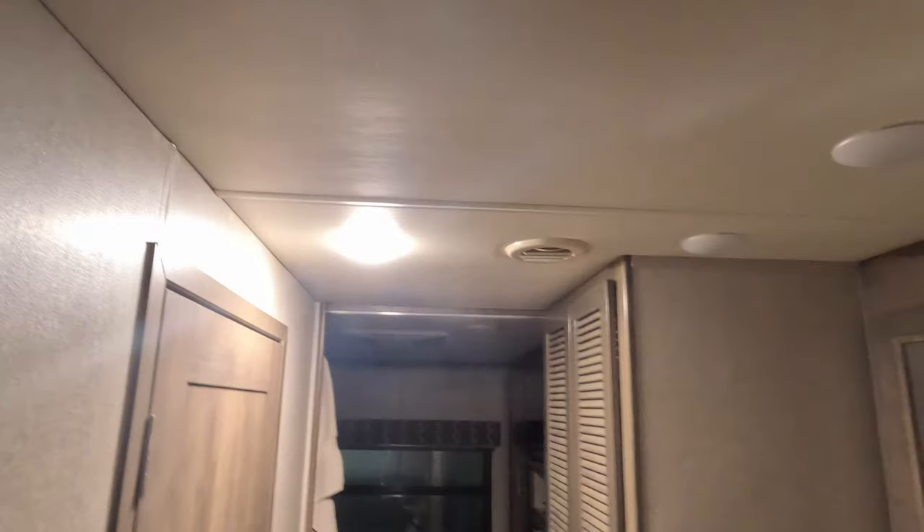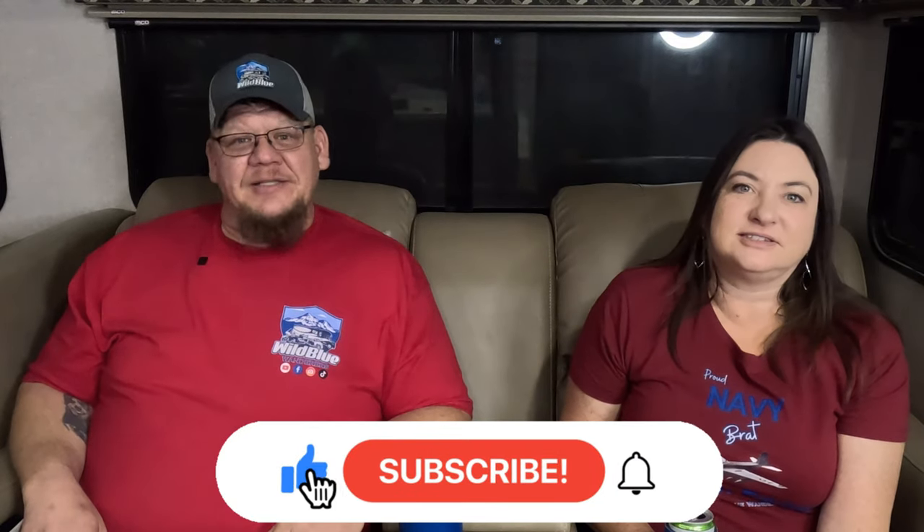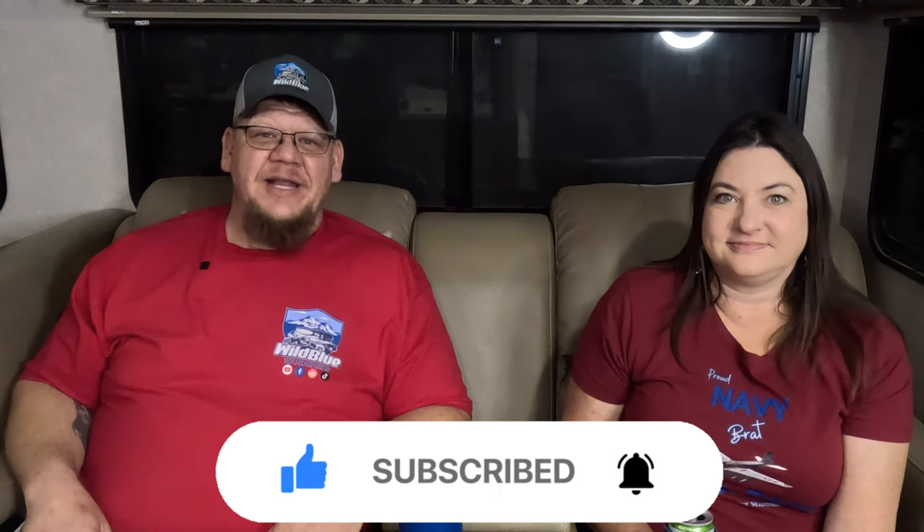One thing we've noticed since getting back is that we have a light that continues to glow dimly — sometimes it's one, sometimes others. You turn it off and it still glows. Sometimes the bathroom ones glow too. We're not sure if a ground wire got disturbed when they were welding underneath. I need to crawl under and figure it out. If any of you know what causes a light to stay on dimly, let us know.